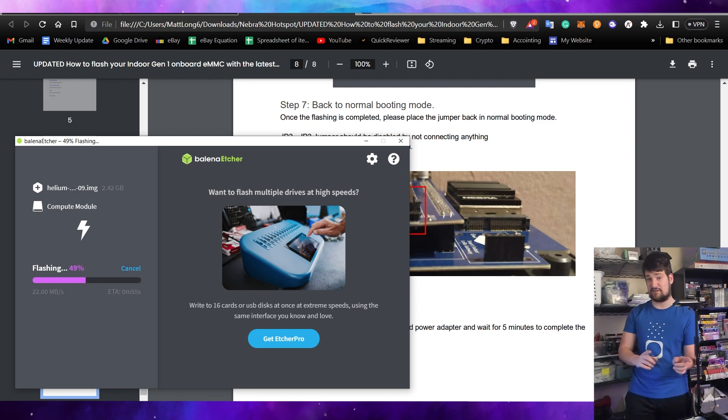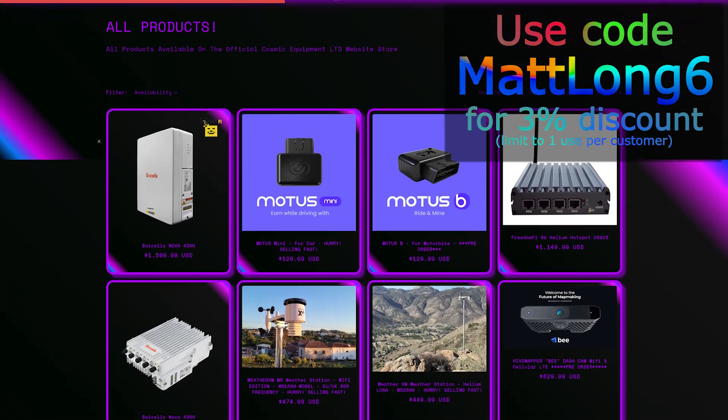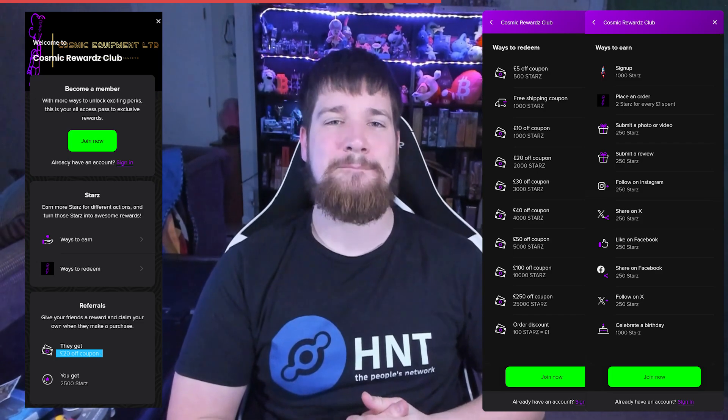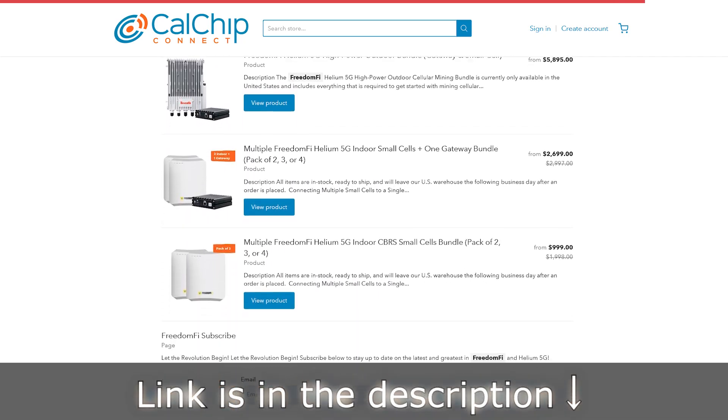If you're interested in upgrading your helium hotspot to start mining MOBILE instead of just the IoT tokens, consider checking out Cosmic Equipment — they have a whole range of DEEPIN devices to earn passive income. Use code MATLONG6 for three percent off, and use the link in the description for an additional 20 pounds off your first order if you sign up for the rewards program. If you're outside the US, check out Cow Chip — they also carry helium and other DEEPIN devices.